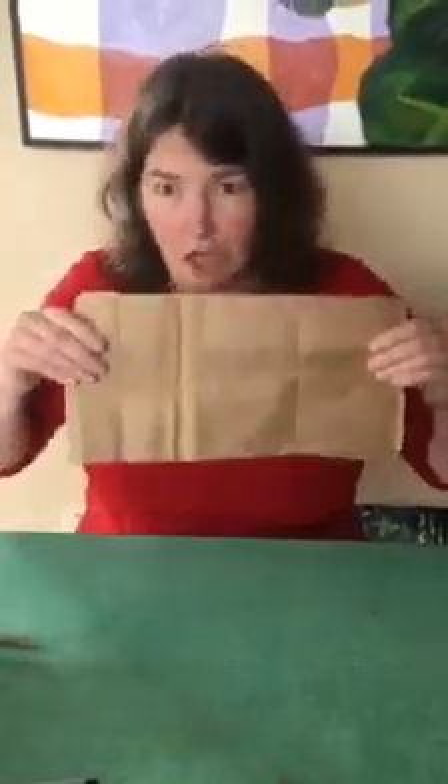Hi, welcome back. We are going to work with our brown paper bags today. If you have something — it could be a big shopping bag, or mine is from Chinese takeout a few months ago. If you have a brown paper bag, we're going to cut it open so we can work on the flat sheet of it.